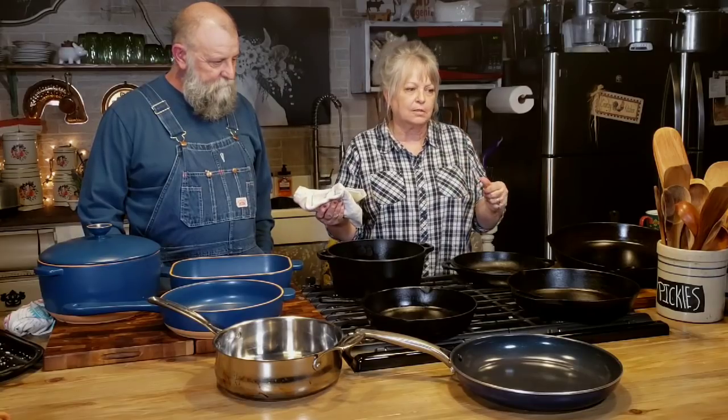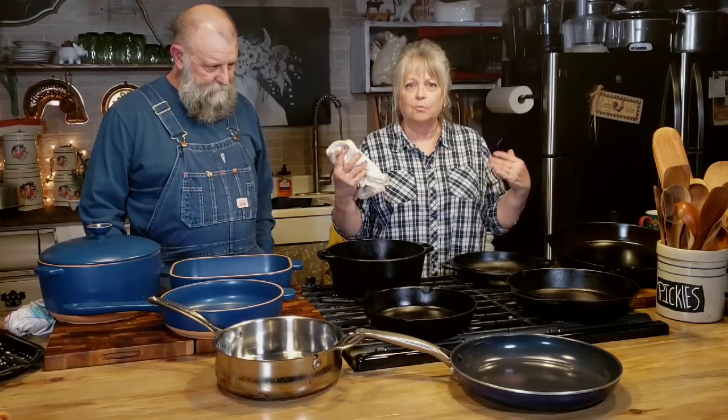I'm going to give a disclaimer right here: we're not professionals at cast iron. We're not professionals at anything — though we are jack of all trades! We're not professionals at restoring cast iron or storing it for storage. We just know what we do here on the homestead. We've done it for many years and it works for us. So what works for you, do it.